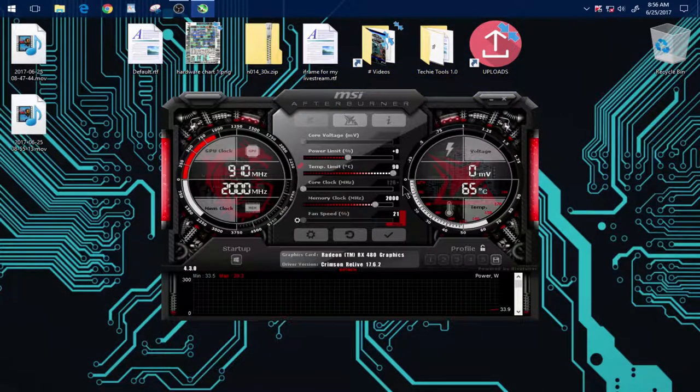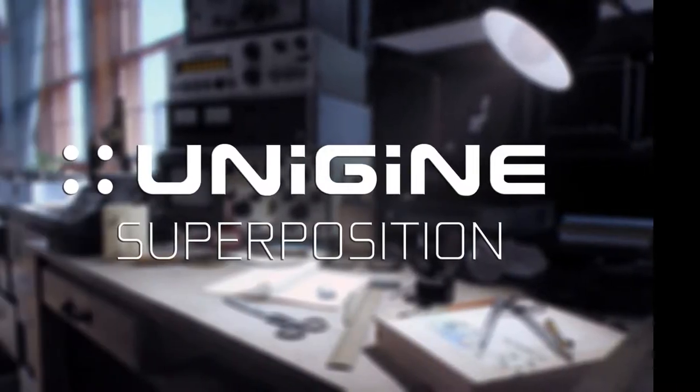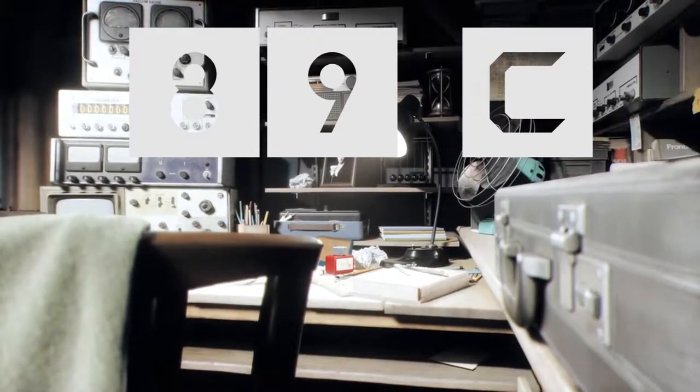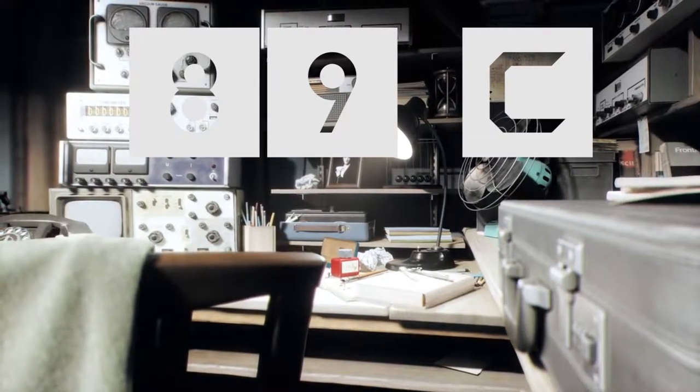Before we even think about that, we must first test out our temps. I'm going to run Unigine Superposition here to check it out. And as you can see, we cannot overclock our RX 480 Reference Cooler.